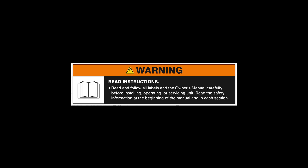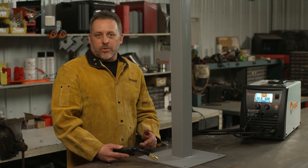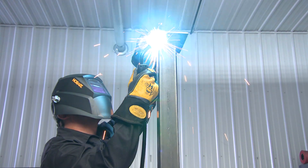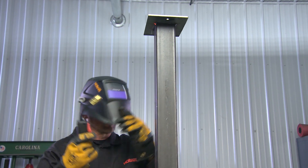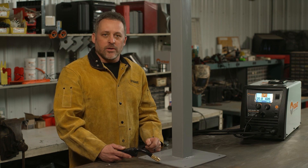Always read and follow all labels and the owner's manual. One more thing would be proper protection. Wear your typical jacket, helmet, and gloves, but I also wear a beanie because all the sparks that are falling down on you are going to burn the top of your head. Hopefully these tips will get you started and help you become a master at overhead welding.